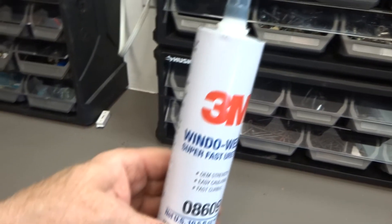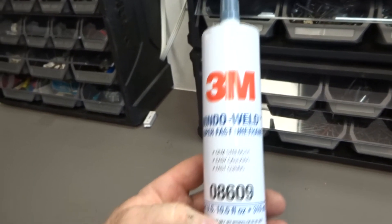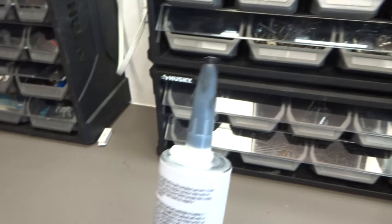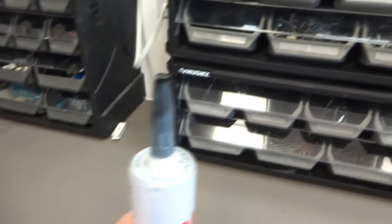Success! The adhesive that we used was the 3M Superfast Urethane 08609. It comes with a seal you remove. You can buy that at any auto store — it's about 30 bucks, but you'll need it.